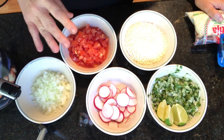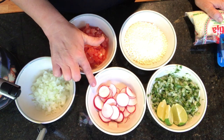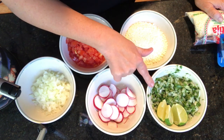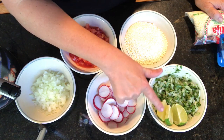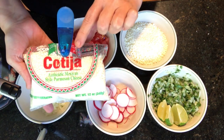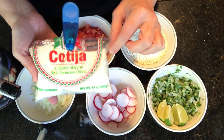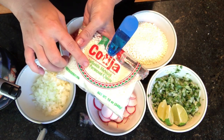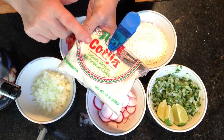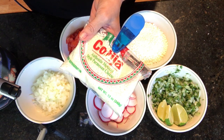I prepped all of this the other night. This is chopped onions, chopped tomatoes, sliced radishes, and a mixture of onion, cilantro, and lime, then lime wedges for garnish. This is cotija cheese — if you can't find it at your local market you can substitute feta cheese; it's not quite the same but it's similar. The cotija anejo is more like parmesan, and this one will be more like feta.